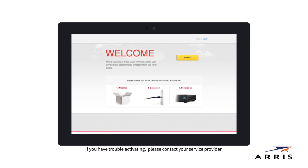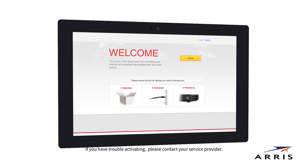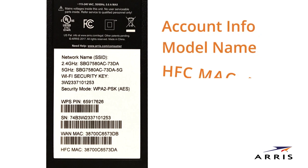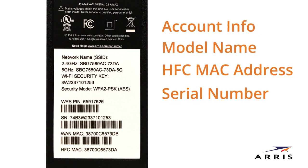If at any time during this process you have any trouble, simply call your cable internet provider for assistance. Please have your service provider account information and the SN and MAC addresses from the unit label found in the Quick Start Guide and on the bottom of the SBG8300.